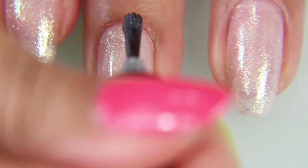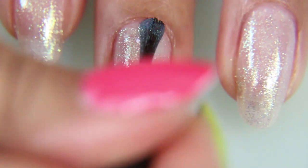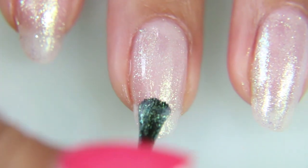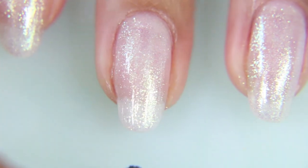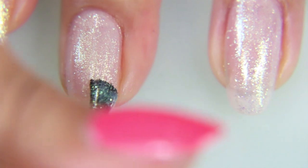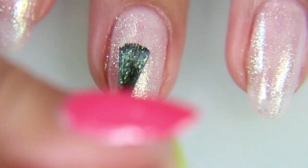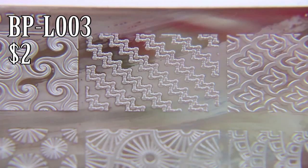I'm using it sort of as like a cheat to negative space nails. I don't do negative space nails a lot, mostly because I have so much nail polish — why on earth am I going to not paint my nails? There's too much nail polish in my room for me to just make negative space nails.